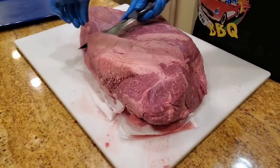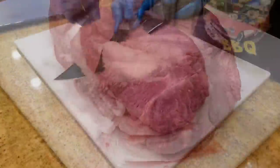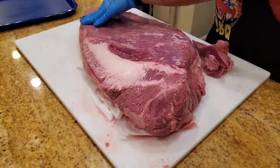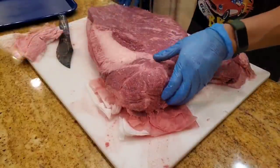So we're gonna remove some of the excess fat. It cuts like butter — see that. All right, looks pretty good.